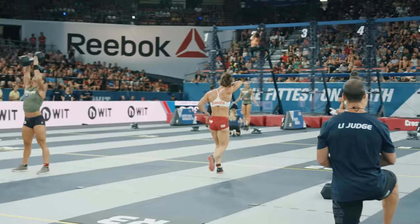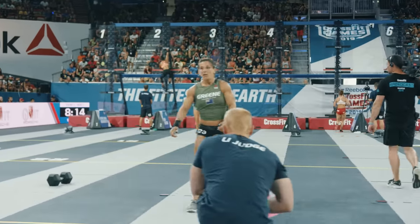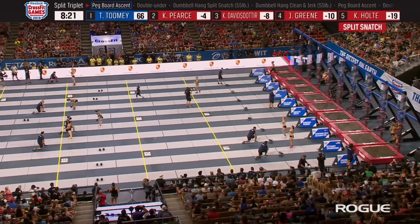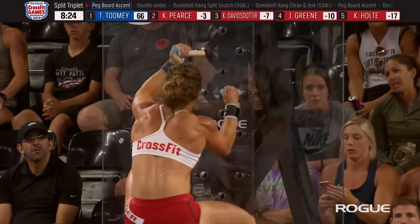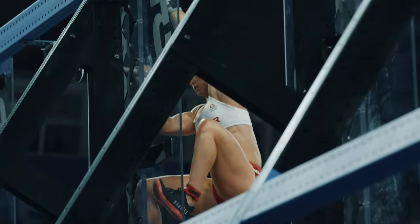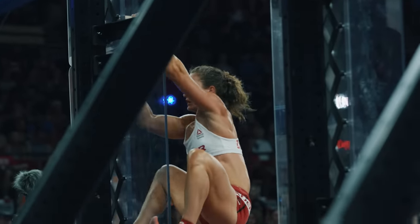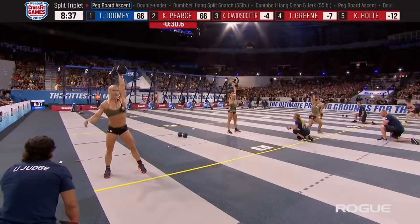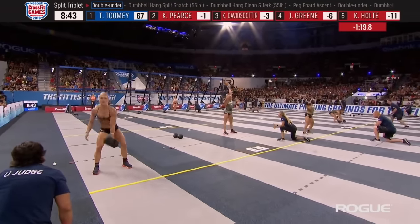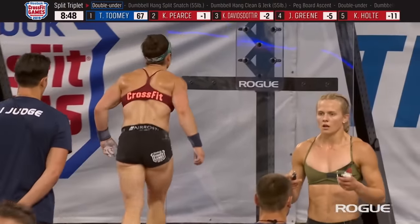You don't have to make up all those points in one event — get those 30 to 40 point chunks while you can. There are 110 total scored repetitions in this event and Tia Toomey is through 66 of them — now on to round number four. Carrie Pierce sits in second, Davidsdottir in third, then Jamie Green, and Kristen Holte has fallen off the lead pace. Tia Toomey is looking to put more distance between herself and Holte on the overall leaderboard. Toomey came in with just a five-point lead over Holte.